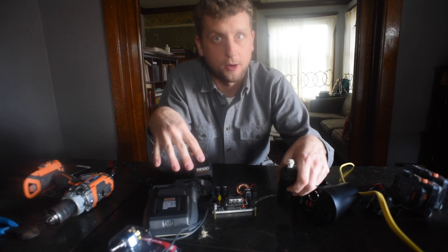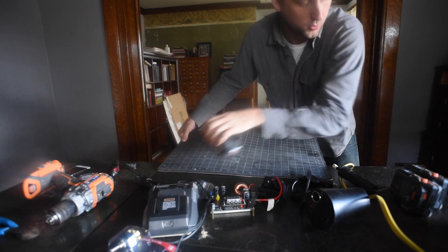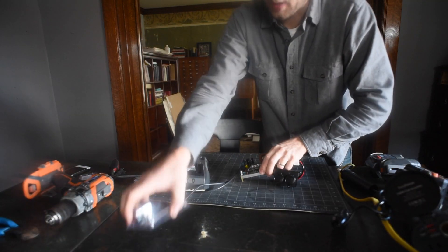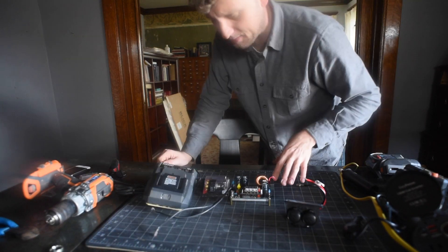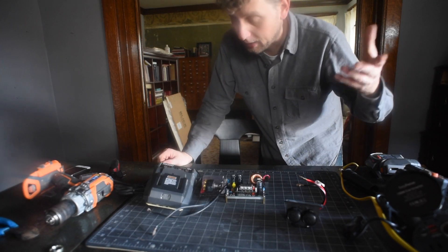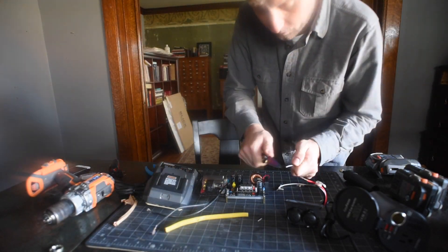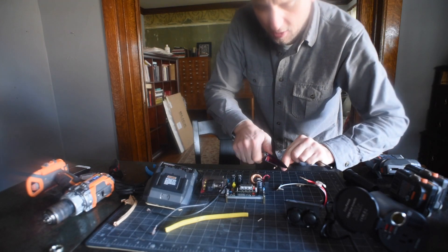It has just come to my attention that I am working with electronics on a metal table. I don't know much and I'm completely open to criticism, but that seems like a problem. I'm not concerned for my safety — maybe I should be. Whatever, we won't work on a metal table.